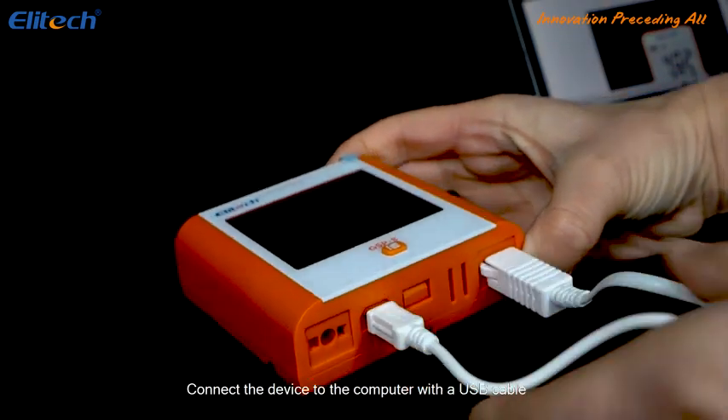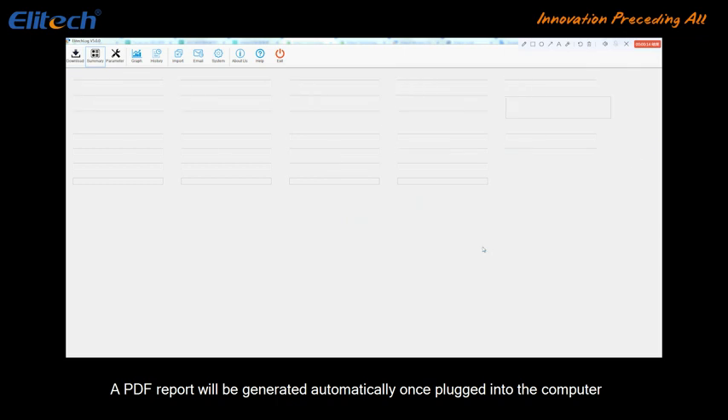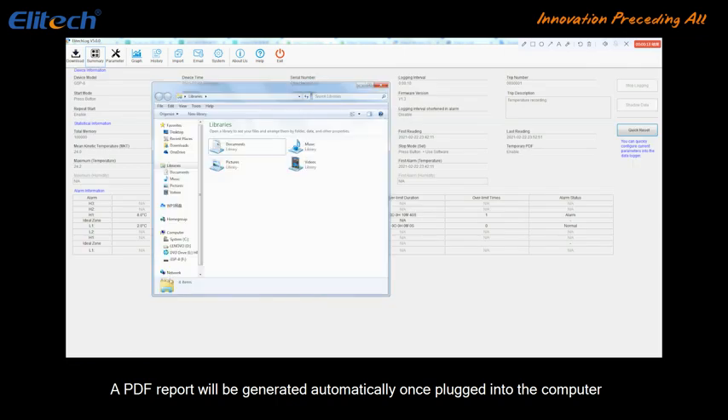Connect the device to the computer with a USB cable. Make sure a small computer icon shows on the display. A PDF report will be generated automatically once plugged into the computer.